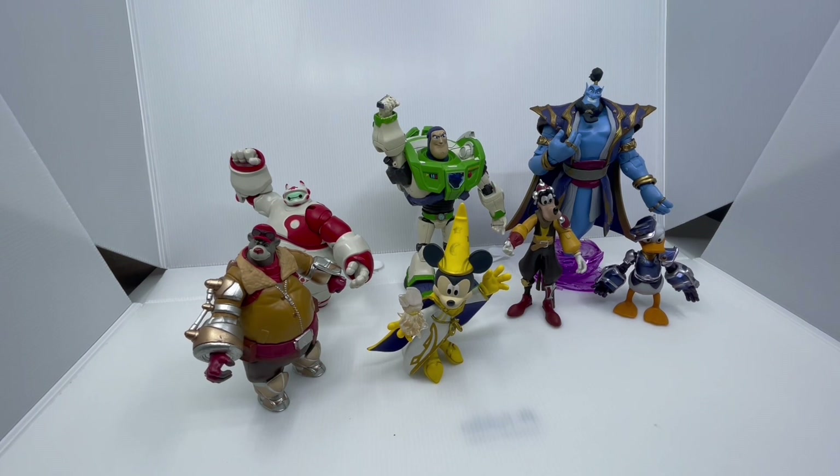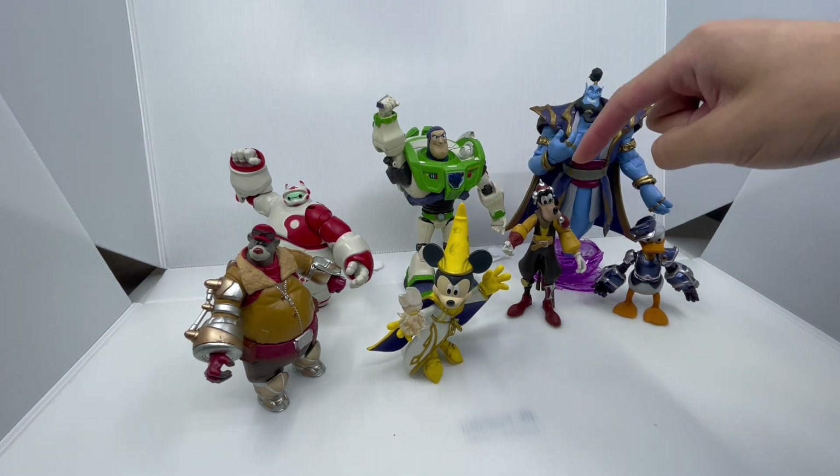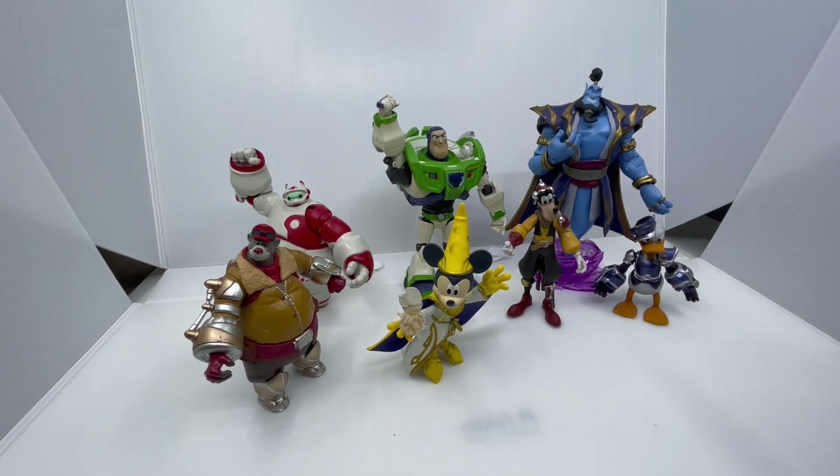Before we conclude the video, here's a quick shot of all the other Disney Mirrorverse figures I currently own: Buzz, Mickey, Goofy, Donald, Genie, and Baloo. So which one is your favorite? Let me know in the comments down below, and I can't wait to review the Anger one real soon.